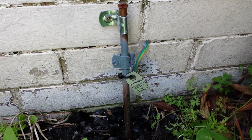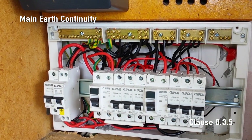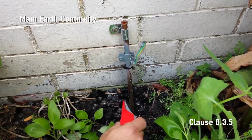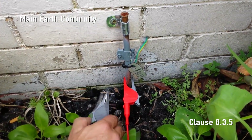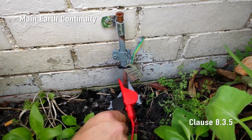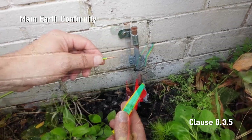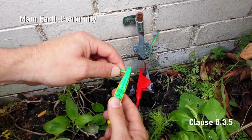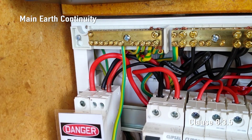Main earth continuity. The resistance of the main earthing conductor from the earth electrode to the multiple earth neutral, or MEN connection, shall not be more than 0.5 ohms. Using the 493L optional test lead set, attach SparkyMate's active and neutral clips firmly to the earth electrode. Attach the SparkyMate earth clip by way of an uncoiled earth extension lead with a known resistance — the resistance of which can be measured by SparkyMate — to the MEN.